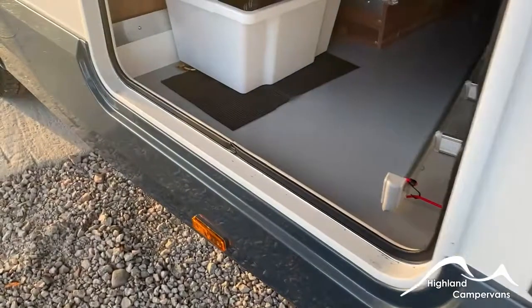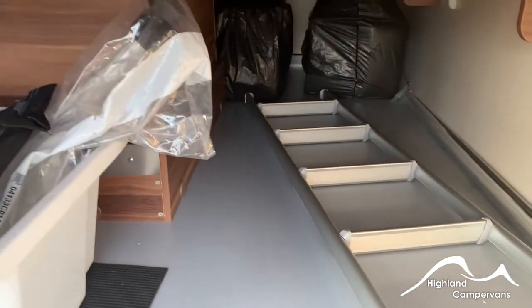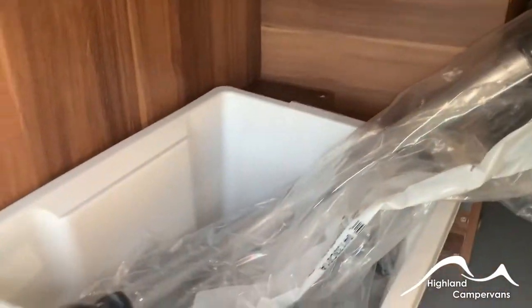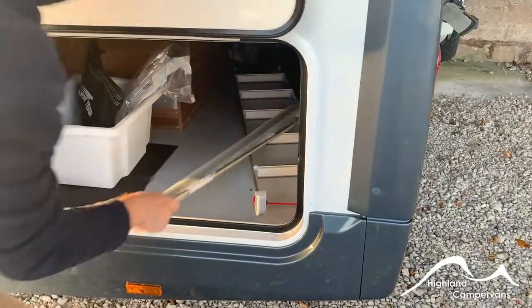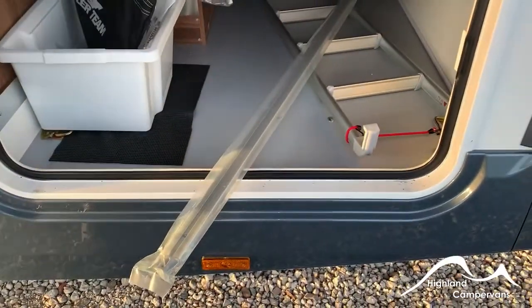And then you've got the garage on the near side — the bunk ladder in there for the electric bed, along with some bike rack components for the crossbars and also the awning handle as well. Alongside the awning handle you have a tension rafter — we'll explain that in a second, but we'll concentrate on the awning first.